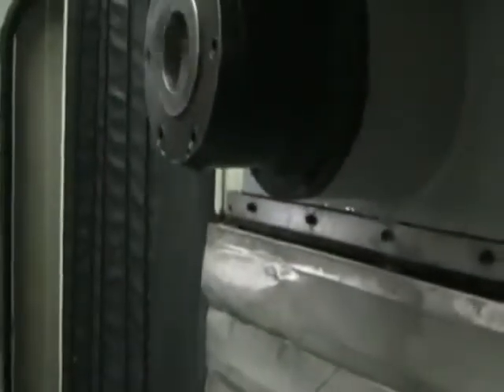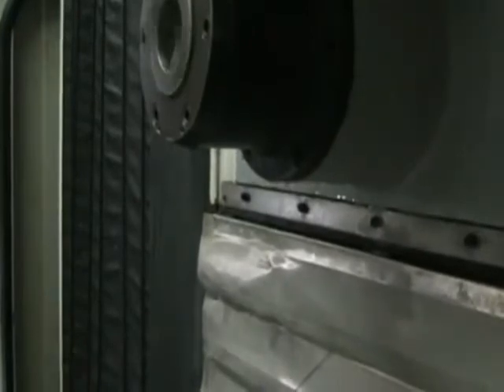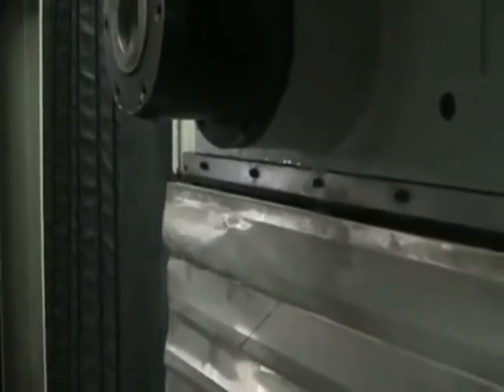Right now I'm running the spindle at 1500 RPM, so we'll go ahead and ramp that up a little bit. That's going to be at 3000 RPMs. This is a 7500 RPM spindle.